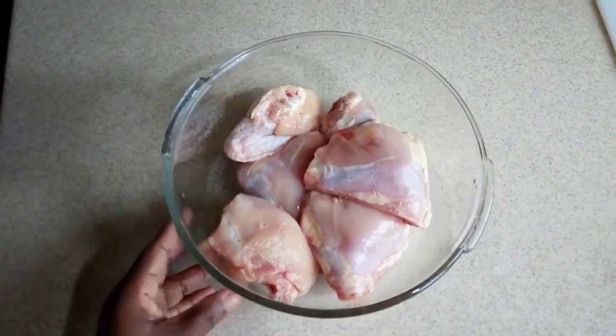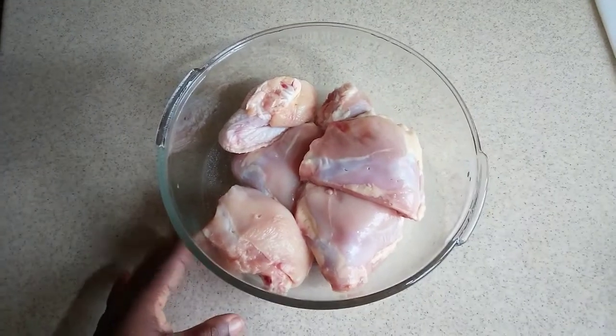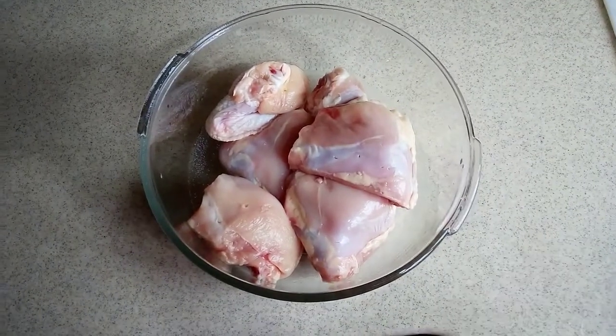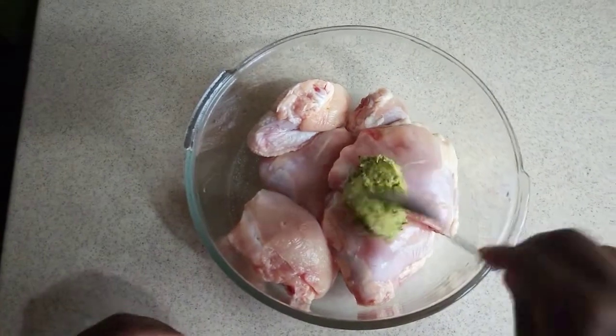Before I go any further, let me show you all that you will need in doing this tasty honey glazed chicken with vegetables. Here are all the ingredients. Now you can see I have my chicken here and I go ahead and wash my chicken.